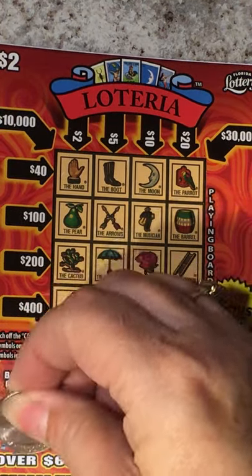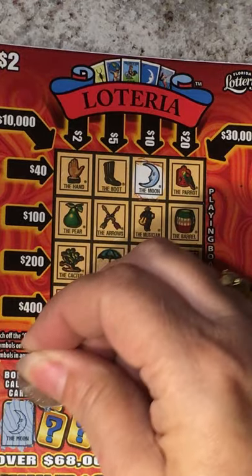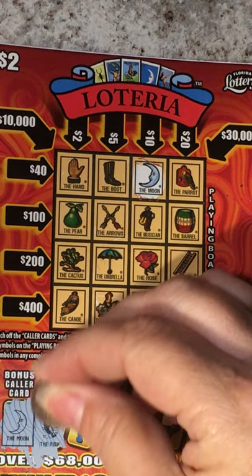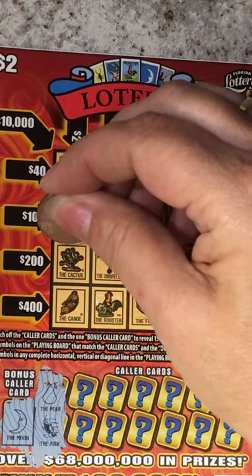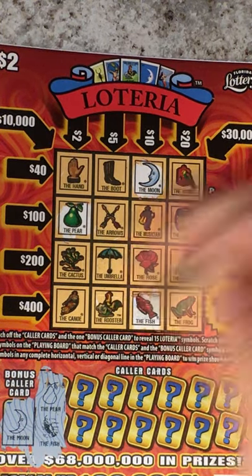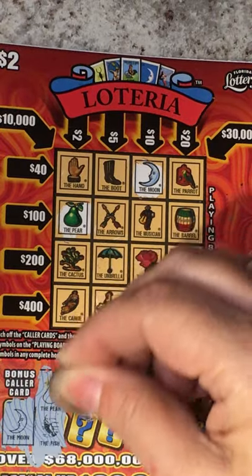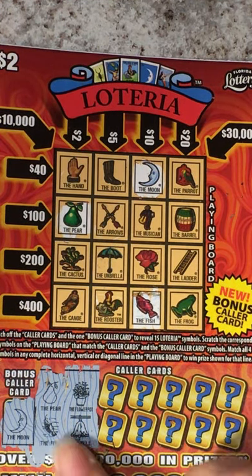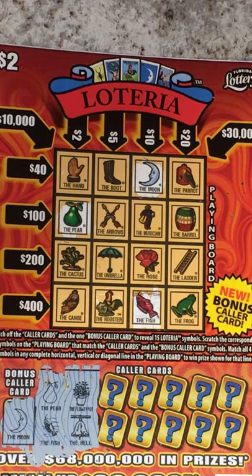Let's do the bonus one first. The moon — we do have the moon. We have the pear and the canoe. No, the fish — the pear. I wish we had the canoe, but we also have the fish, the stinky fish. Hope everyone's having a good Fourth of July. Without the flower pot and the bell...